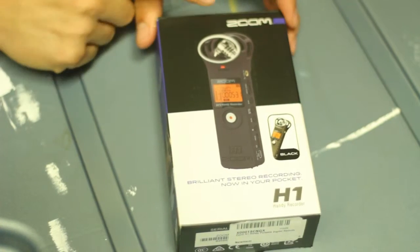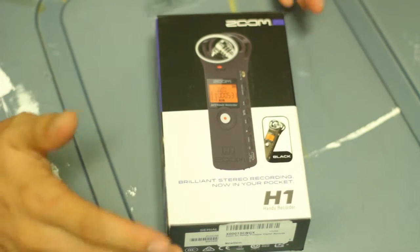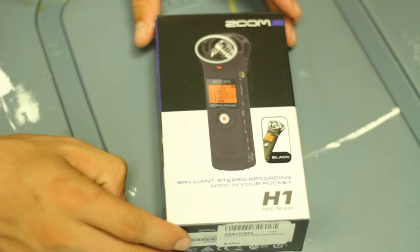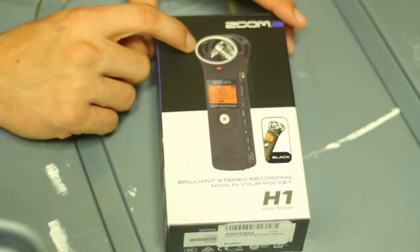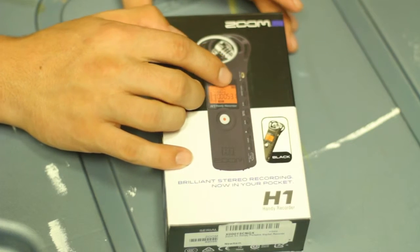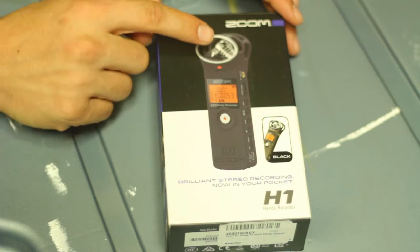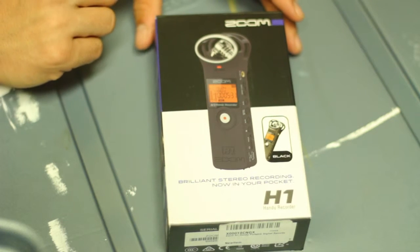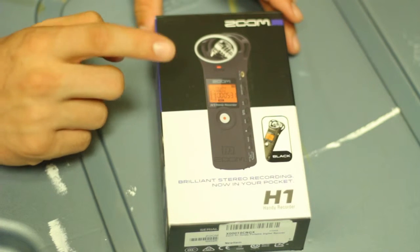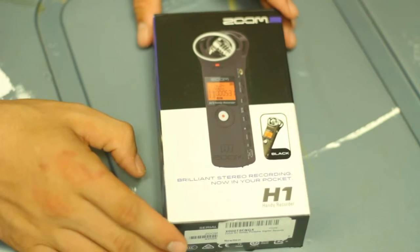Alrighty, so this is the Zoom H1 as you can see here. It's basically just an audio recorder. As you can see at the top by the picture, it's got two mics there, and then you can also have an audio in. I'm mainly going to be using this with a lav mic or a lavalier mic, so that way I get some really good audio when I do all of my recordings for this show as well as for my other channel, AP Films, where I do a lot of weddings. So let's get into this unboxing.